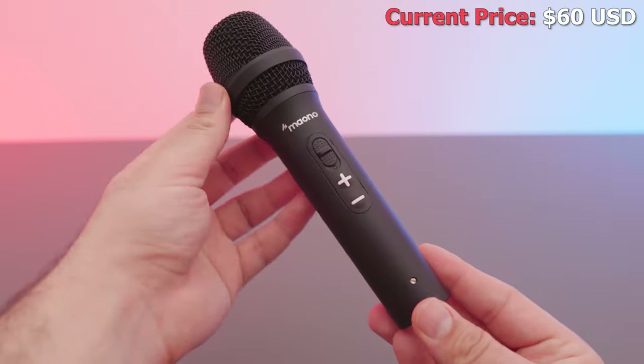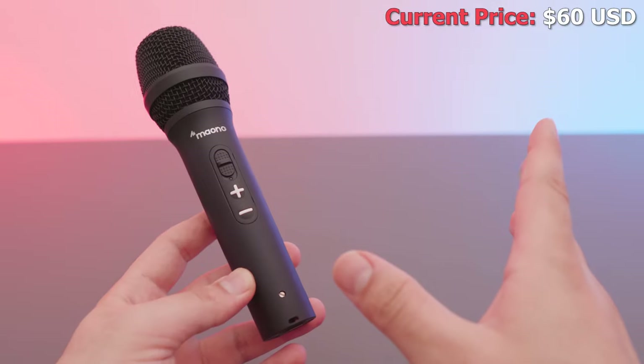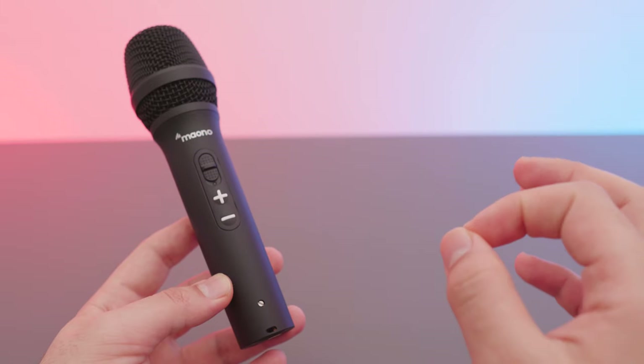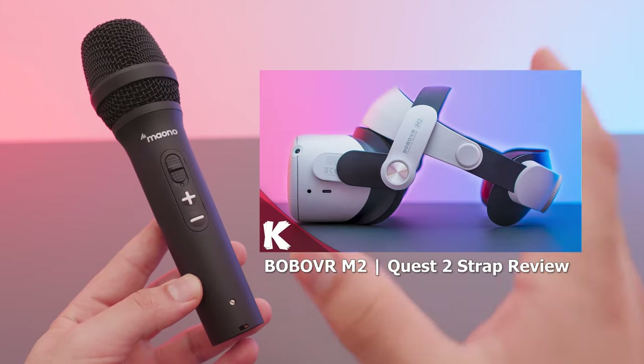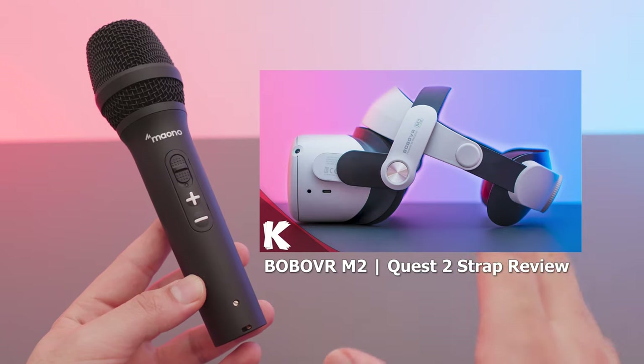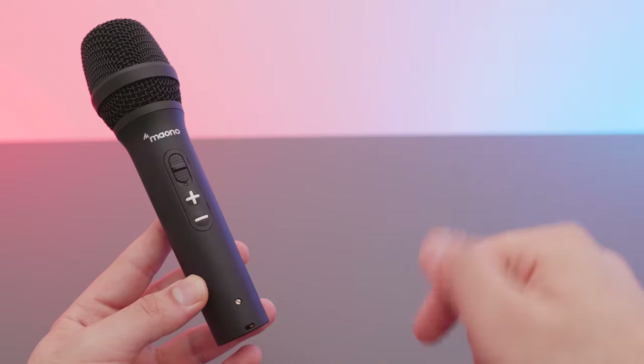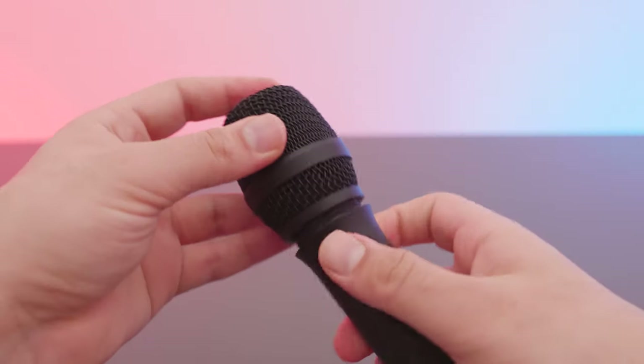This microphone is fantastic. Out of the box the sound profile is very pleasing — very podcas-ty, sounds really nice. In fact, I've recorded an entire video on my other channel using this microphone with no effects whatsoever. You can find the link right here or in the description below.